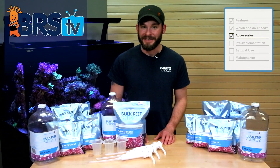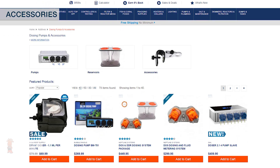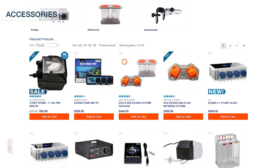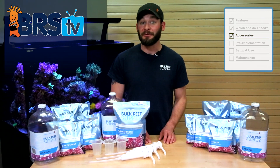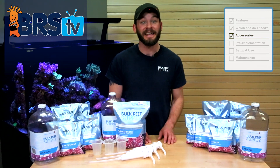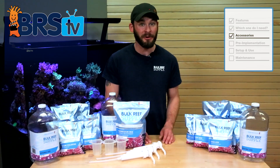There are numerous dosing and two-part accessories available to choose from, so much so that we have an entire category dedicated to them specifically on the BRS website. However, if you don't want to wade through each one of them, here's a few accessories that we recommend to be the most beneficial when starting a two-part dosing program for your tank.